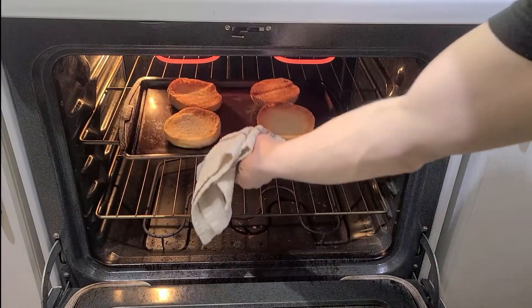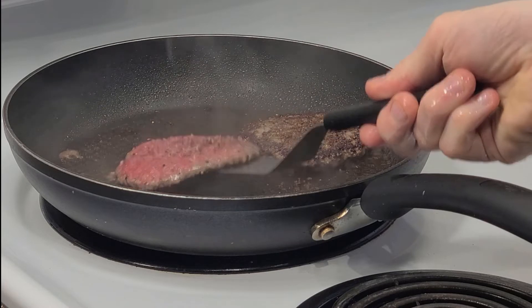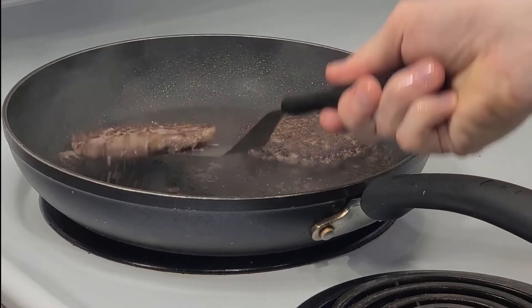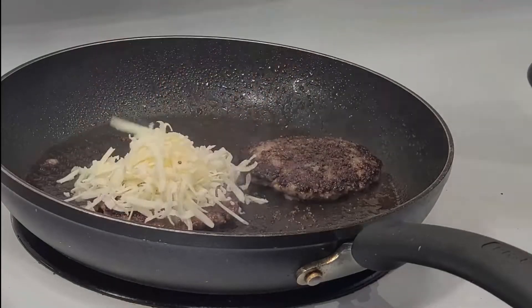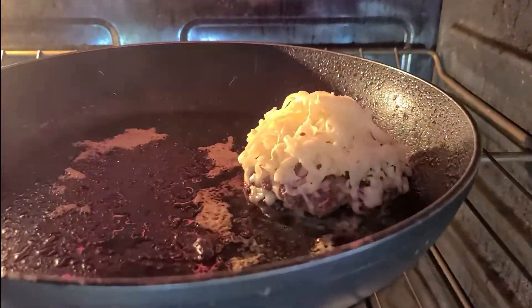In the meantime you can toast those buns. Flip your burgers after a minute or two. If you look closely you can see the grey areas where I was a naughty boy and didn't get a good sear, so quickly cover that up with a nice pile of cheese, pop that under the grill and then we're almost ready to start stacking.